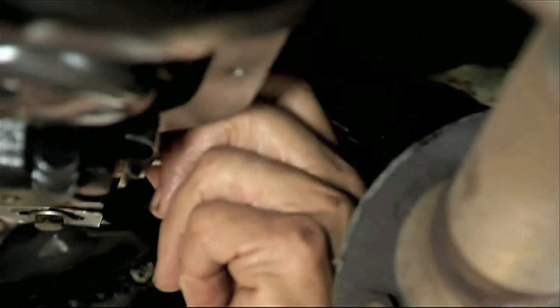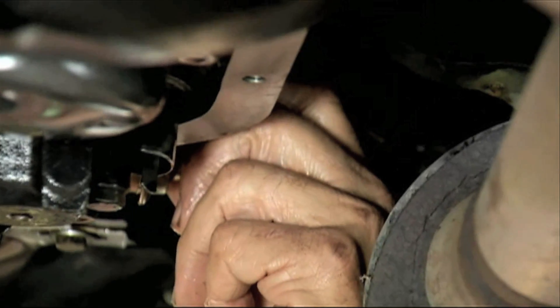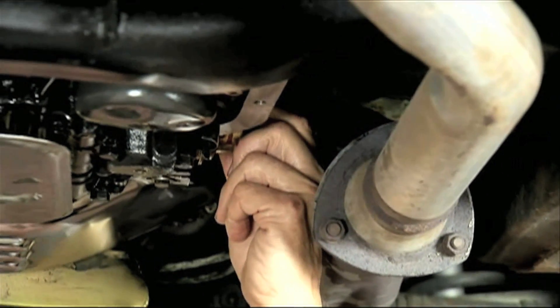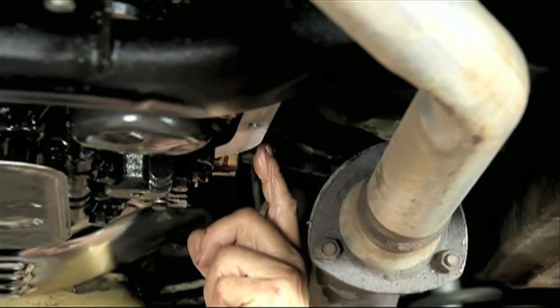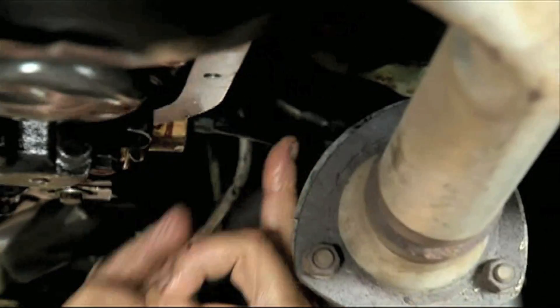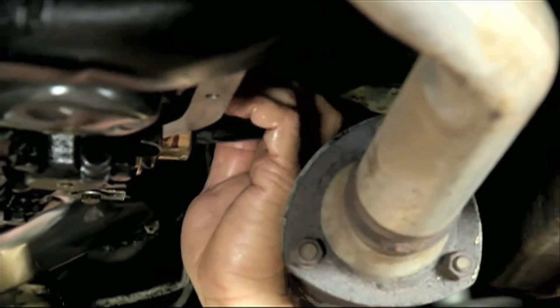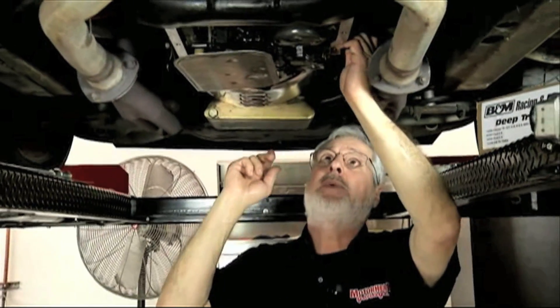This is a good time to look at things like the vacuum modulator. In these old transmissions there's a mechanical valve body, you've got governors, and the vacuum modulator controls the shifting. It doesn't do you any good unless it's got vacuum to it. Always inspect the little vacuum line here — it's prone to cracking. It's under the car, it's something you don't see. It hooks to a steel tube that runs up to a manifold vacuum supply.